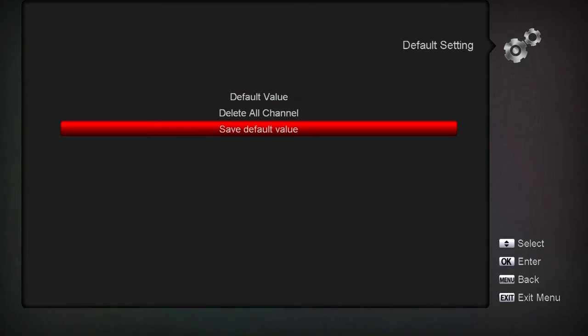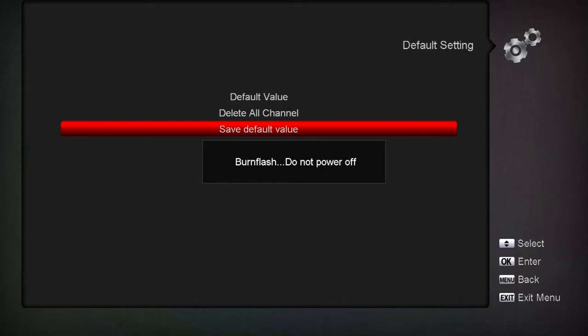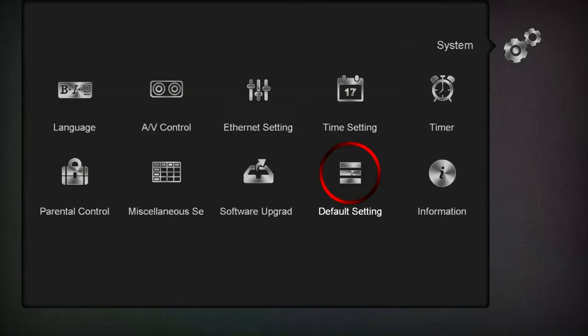If you go down here it says Save Default Value - hit Save and yes. It says 'burning flash, not power off' then 'success' - now it's saved. If you go up here to Default Value to reset the box back to factory, the password is 0000. Put that password in and it's going to reset back to where it was.